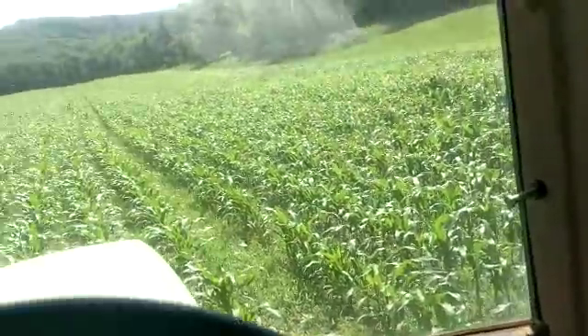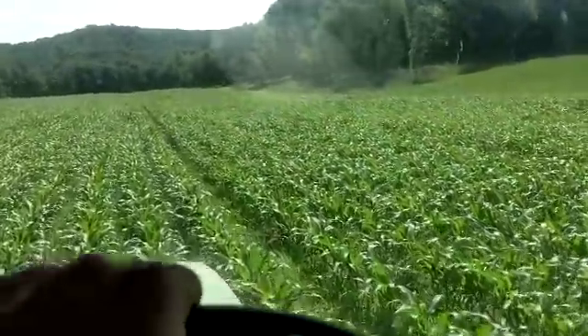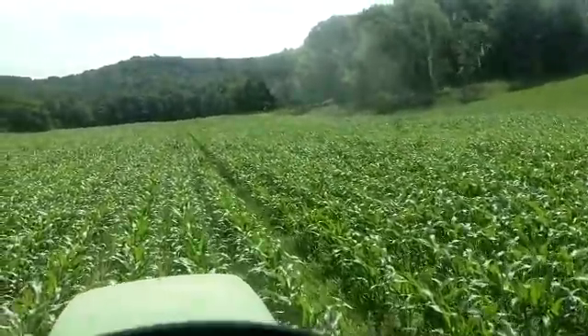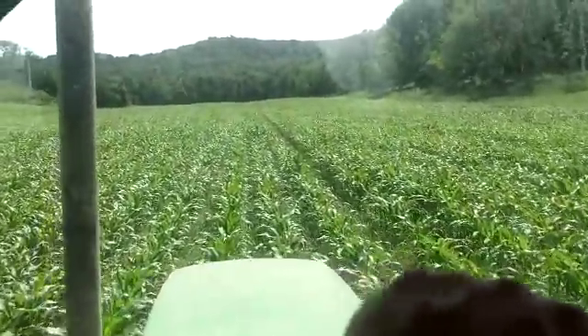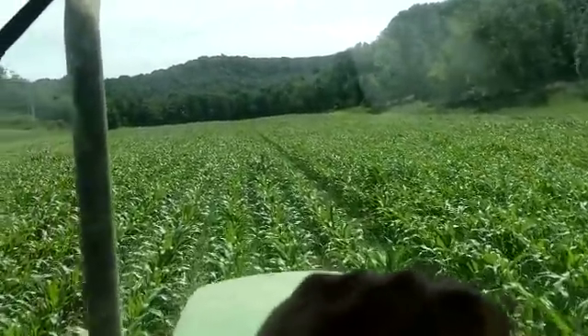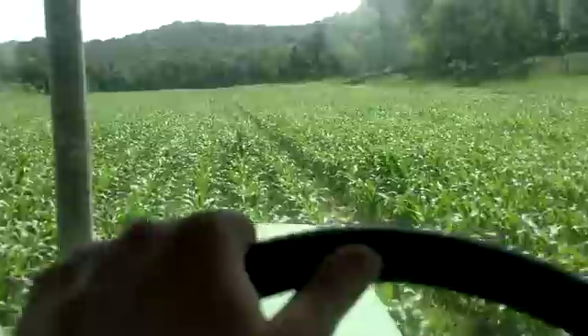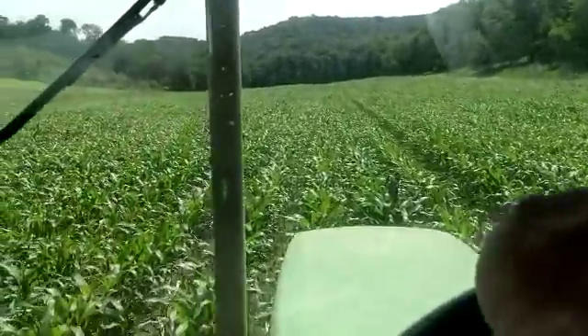Now this field — I'm back here in the valley, so it's not very windy. But once you get back out of this valley, it's pretty windy. I know over on the rental ground, that last bean field up there, it's going to be windy. So that's what we're doing today — getting her done.